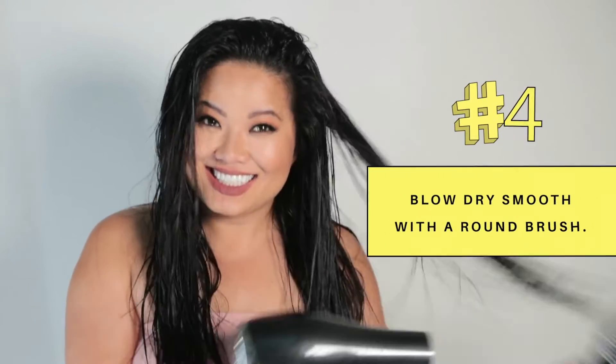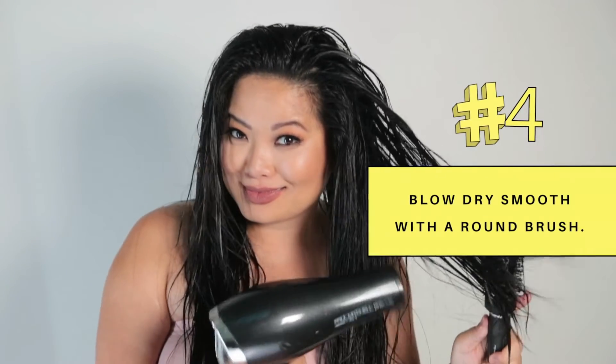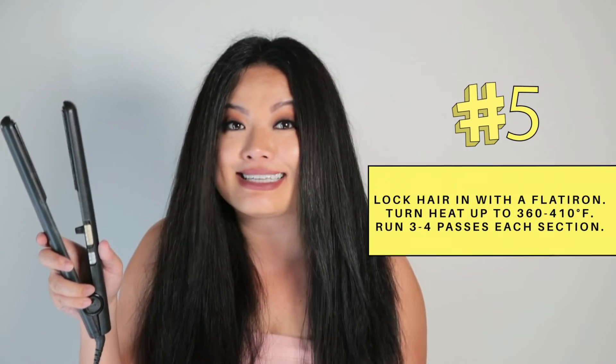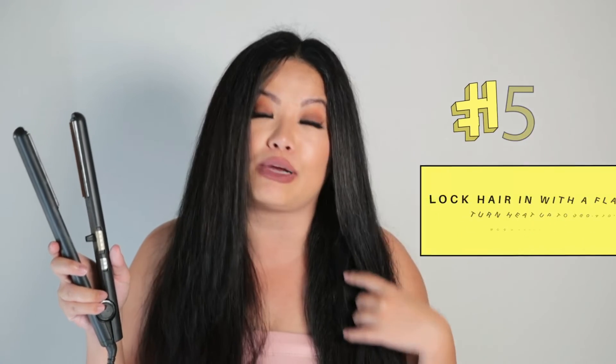Step number four: blow dry and smooth with a round brush. Really take your time and make sure your hair is 100% dry before moving to the next step. Am I the only one who literally thinks that my blow dryer is a karaoke mic? Step number five: it's time to lock in my hair with a flat iron. I really recommend turning up the heat to somewhere between 360 to 410 degrees Fahrenheit and running the straightener through each section at least three to four times to make sure the treatment is all locked in.